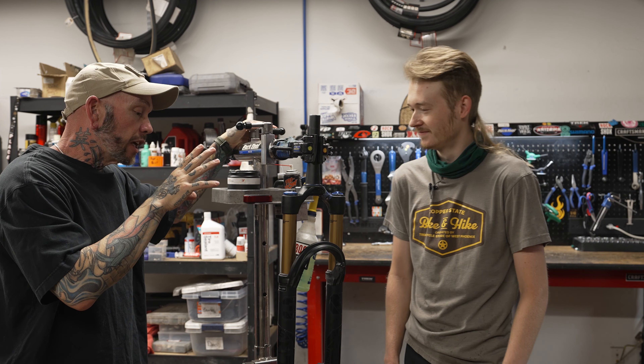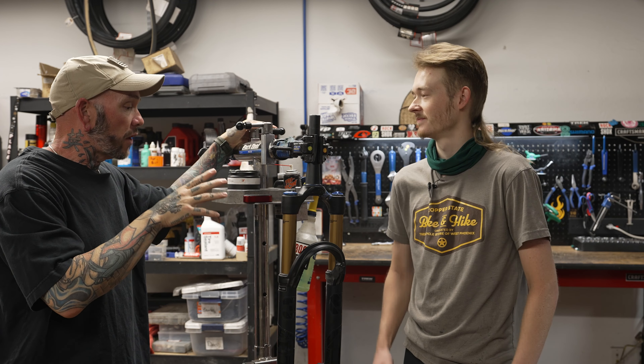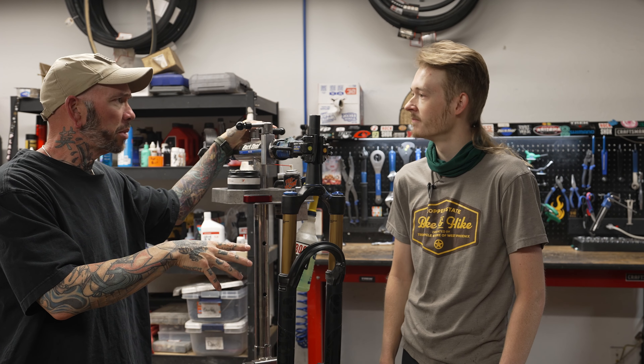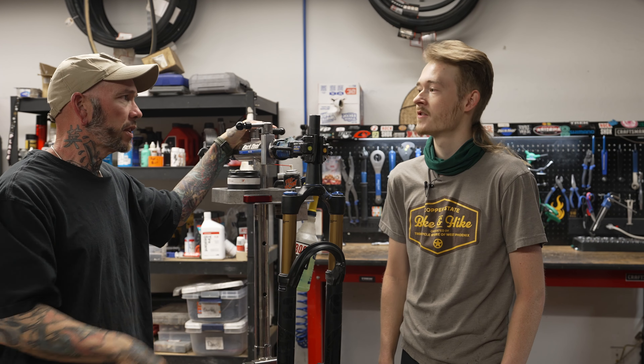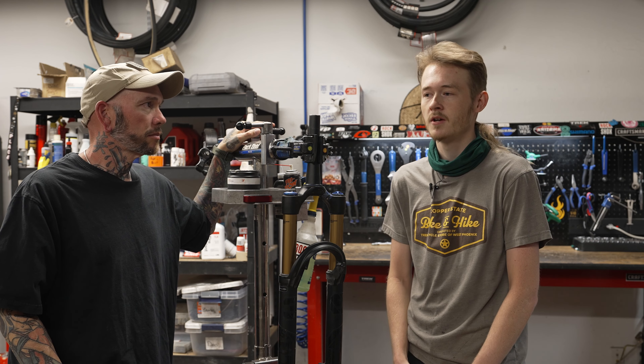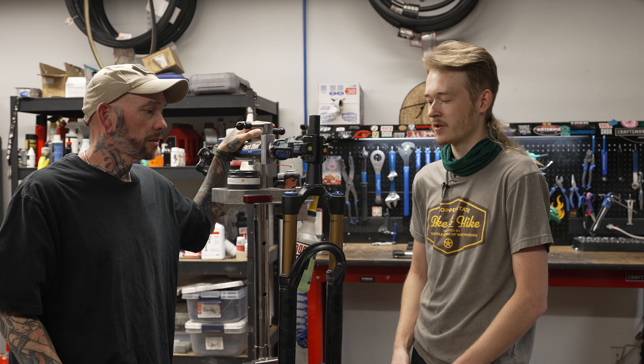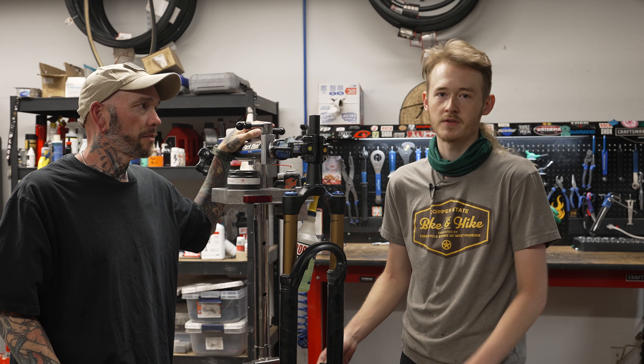RockShox follows a similar timetable — I think they actually recommend the same thing for their forks. We're doing a Fox 36 today but it's pretty much the same for any fork from around 2000 up to present. It gets a little different for older things — Fox Talus and some of the weird models. Definitely research the model you're doing beforehand. We're getting all our bath oil weights and other info off the Fox website, so always reference that or the RockShox website.